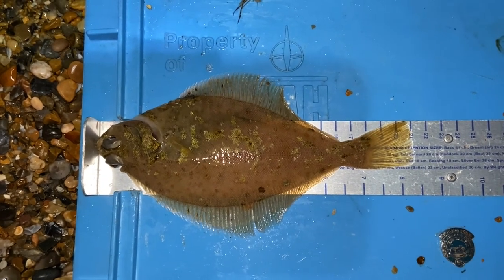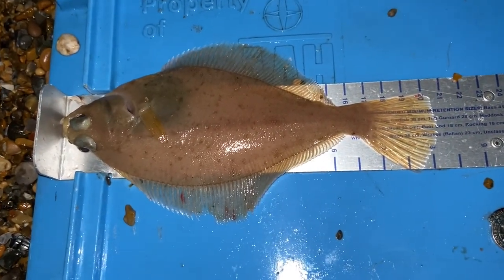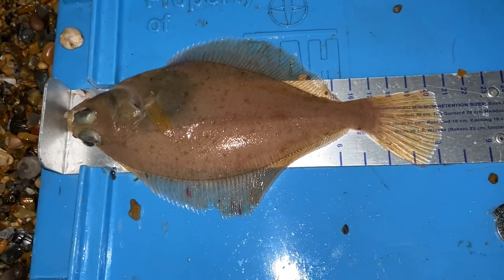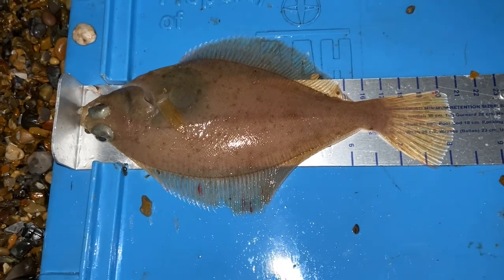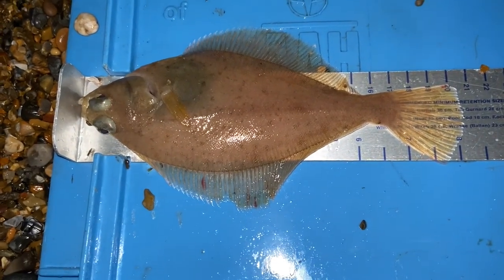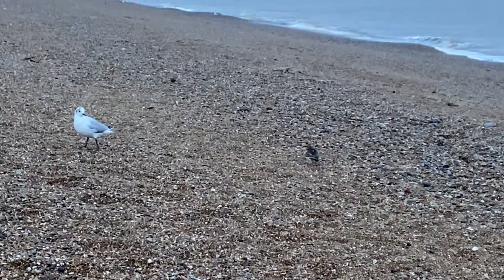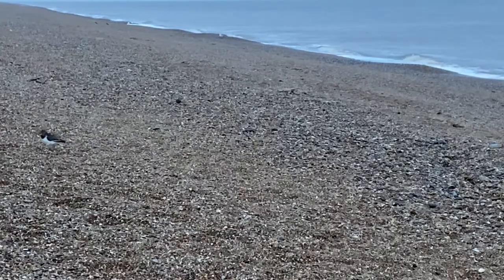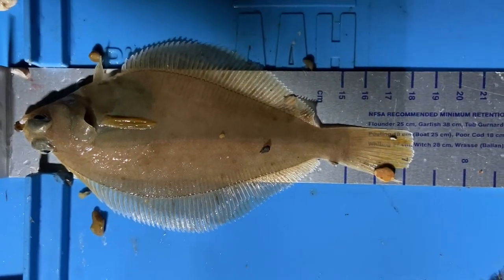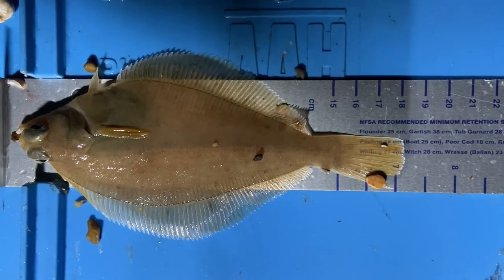The trouble is it's starting to rain again now, so I'm getting a bit miserable and it's getting a bit dark. Another little dab, but it's wet and miserable now. I'm supposed to have had my tea but it's half past six and I haven't got round to it yet. I packed away one of the rods. I just went to put some more bait on and I realised I actually had two dabs on the two-hook flapper. Just a diddy little thing but all fish are appreciated — I'll put him back.